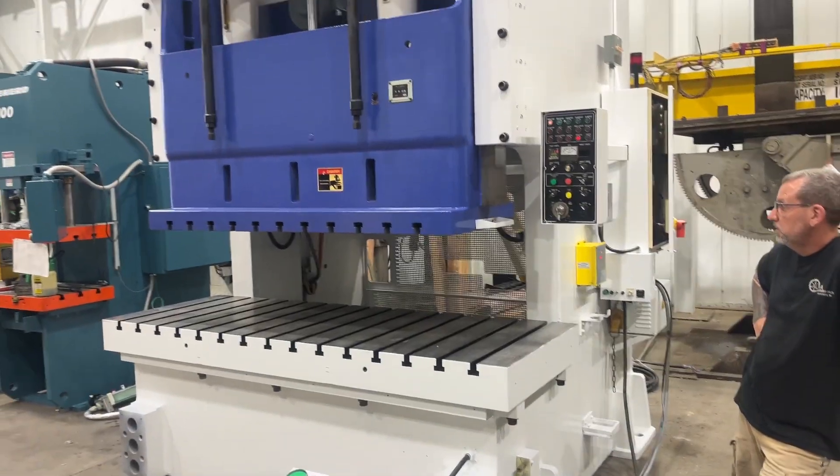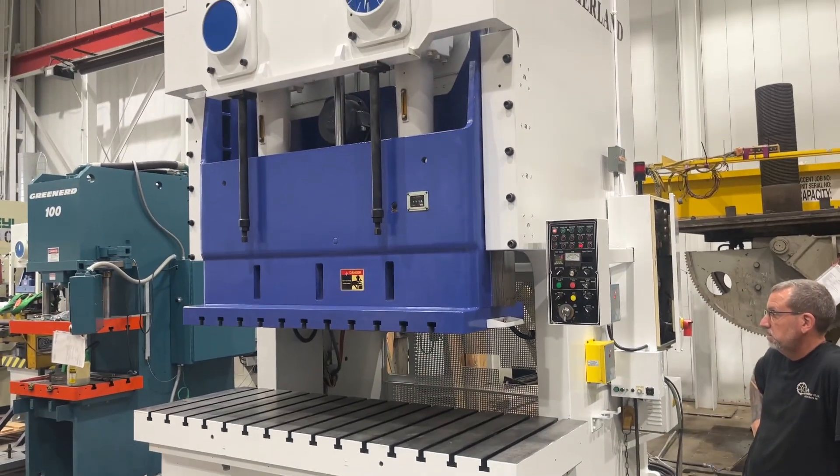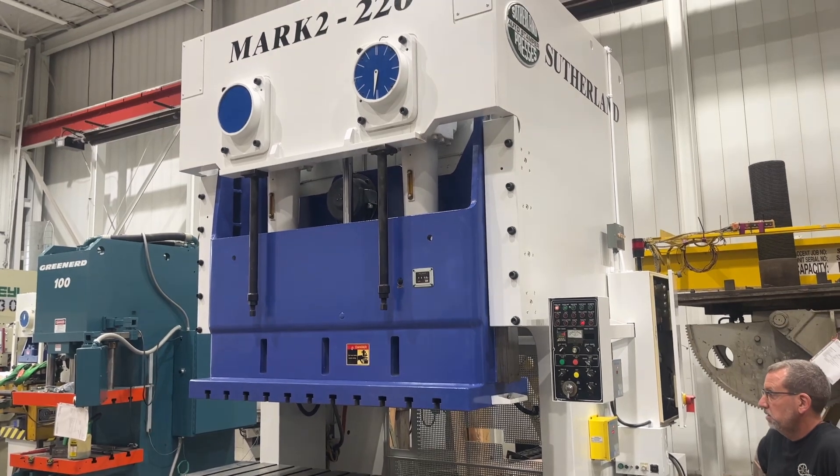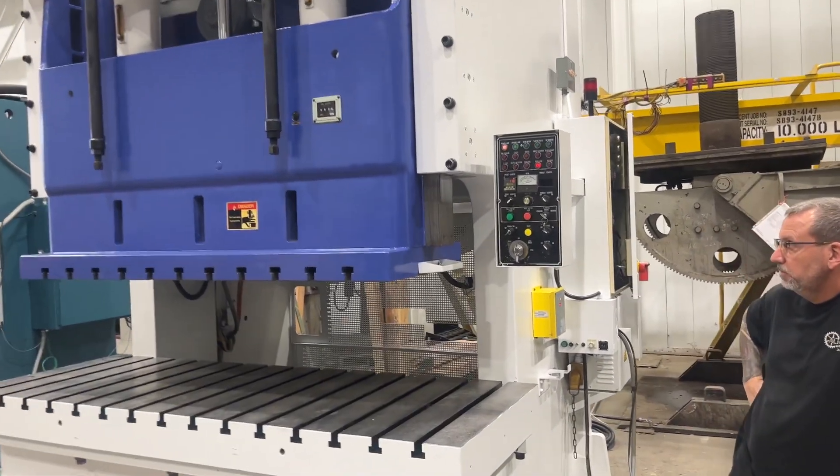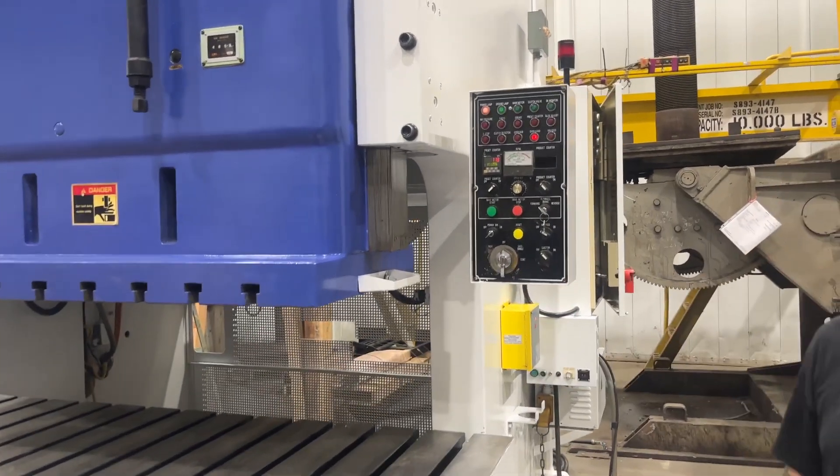This is a video of machine 6732, a 220-ton Sutherland. It has to be in the off position to start.